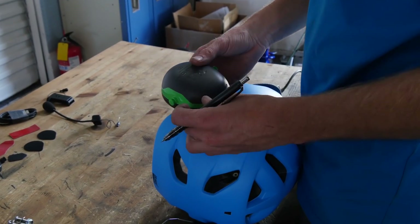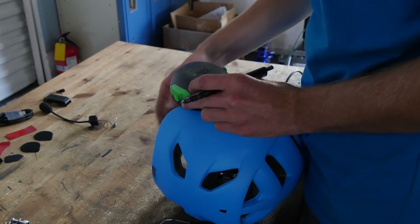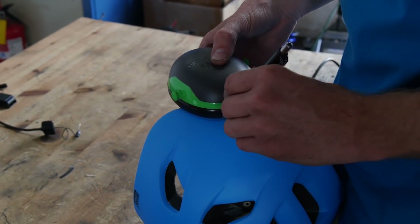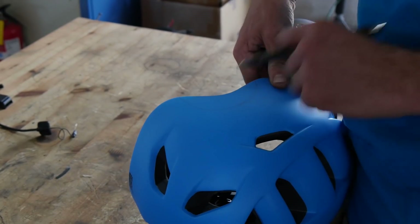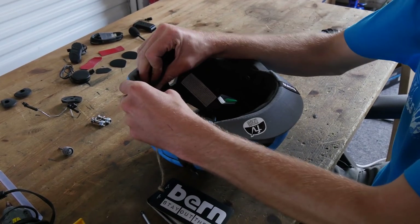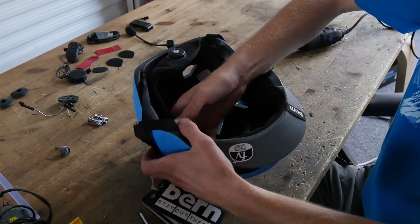After you have marked the helmet, you line it up and make sure it's in between the two straps. Now you just trace around it. Now we do that on both sides. Remove the interior, if you have one, on your specific helmet.